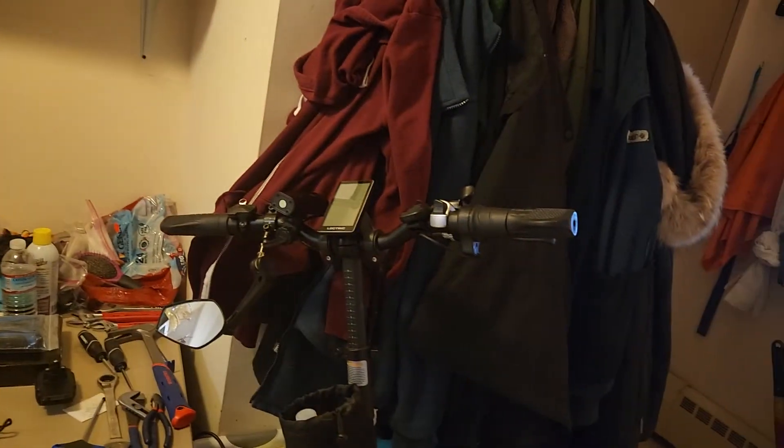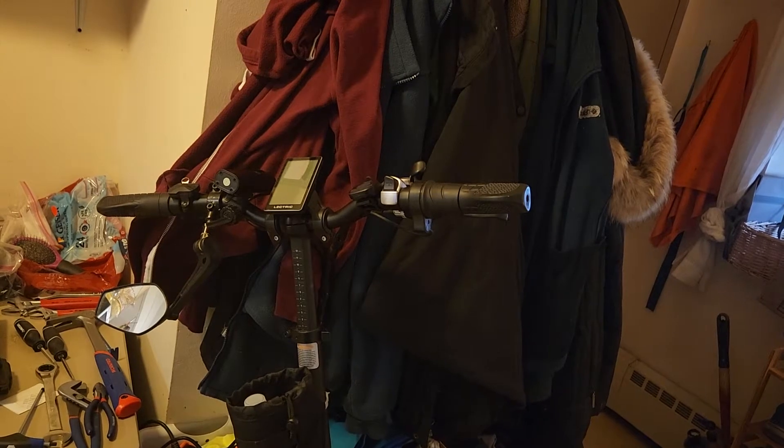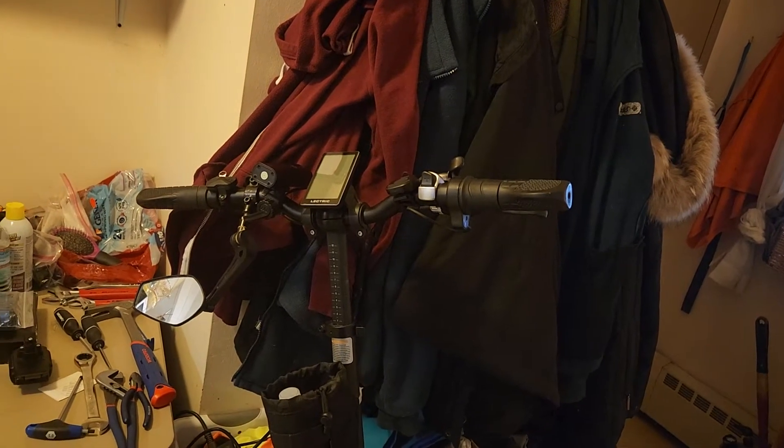I did buy the lights from L-Electric. Don't buy those either — they came stripped. So I'm ordering N-Bod ones and getting rid of those to clean up the bars.